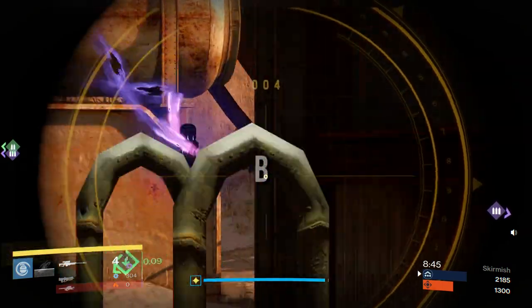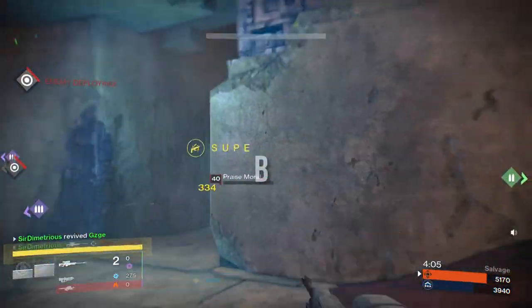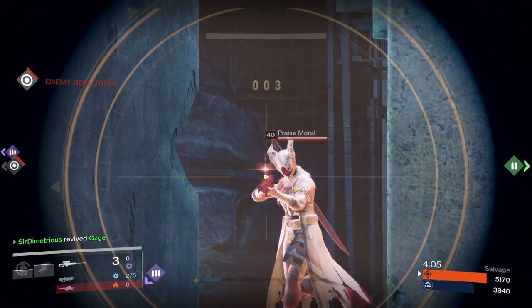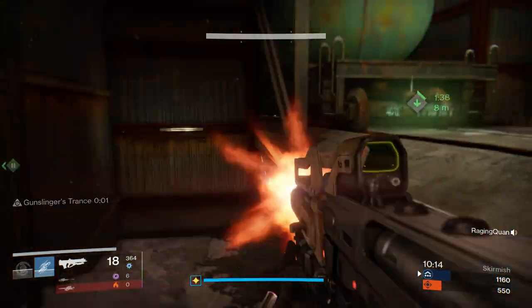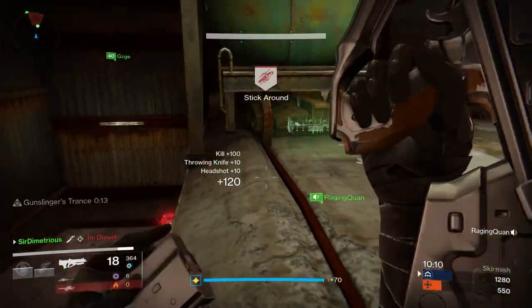Moving on to the third and final type of snipe. Essentially what it is, is a pre-scope or a hard scope — whatever you want to call it. You start at point B on your scope, so right in the middle. It's more for when you know someone's going to be around a corner and they're going to challenge with a sniper — it gives you more of the edge. You kind of just strafe around the corner at head level, and at that point most of the time the aim assist is going to do the work for you as long as you have it lined up at head level.